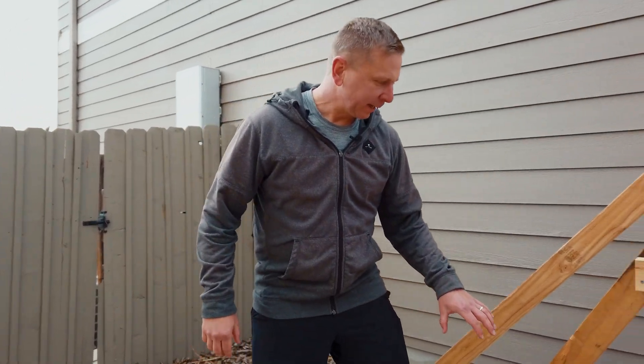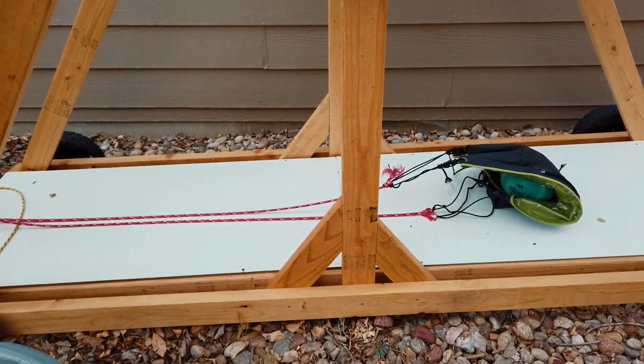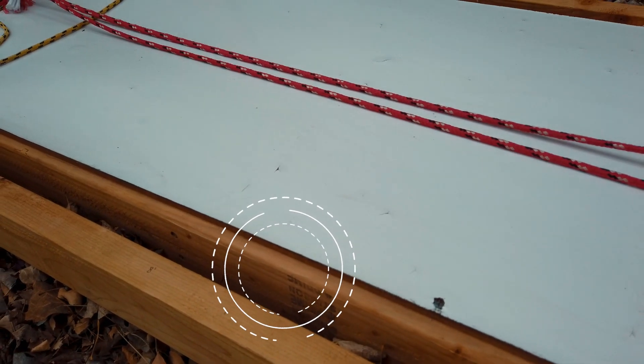All right. Now we've finished with a quick walkthrough of what we built. I'll start with the base frame. The base frame is these eight-foot long two-by-fours. On the inside — you can't see it, it's under the base plate — but we have a 22-inch and then 30-inch on the outside.